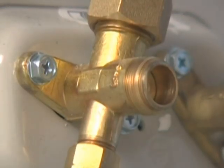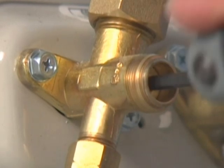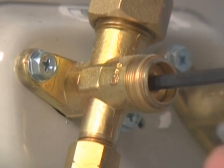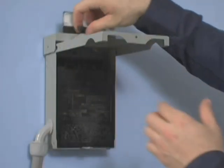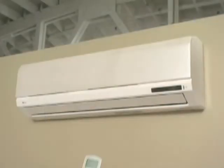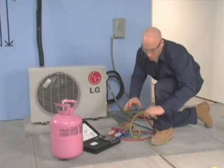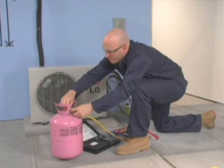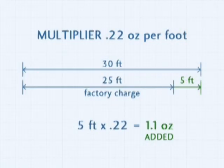To accomplish the charge adjustment, remove the valve caps from the service valves to access the valve stem. Front seat the back seated valves using a 4 millimeter hex wrench, then reinstall the seating valve caps to prevent refrigerant leaks. The system must now be started — energize the outdoor disconnect, then move indoors to turn the system on. Now you can finish the job by balancing the refrigerant charge. For the 30-foot line set example, multiply 0.22 ounces times 5 feet, which equals 1.1 ounces of refrigerant that you must weigh into the system.